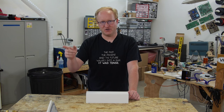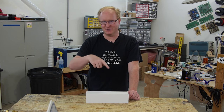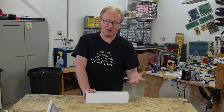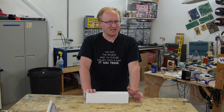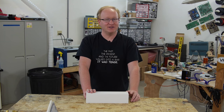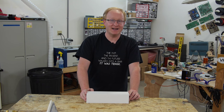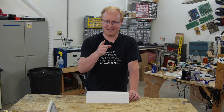So my future self, from the future, came back to the present — everybody following this so far — to give me this, an Apple Watch, so we can do a teardown video of it. I'm sure in the future Apple Watches are available at every corner drug store, but in 2015 they're a little hard to come by. We're going to take it apart, see what's inside, and see what makes it tick. Let's get started.